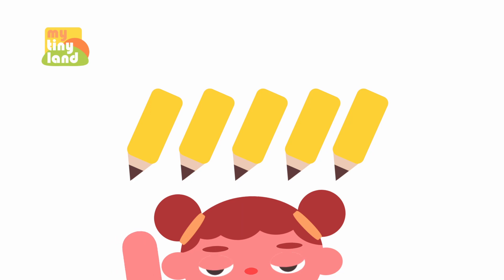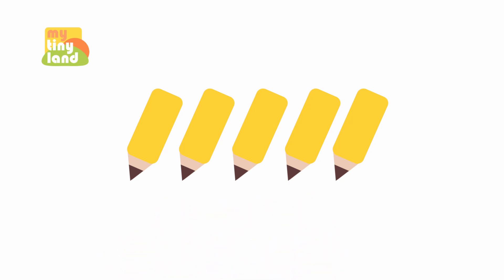These are pencils. We use them to write and draw on paper. How many pencils are there? Can you count with me?